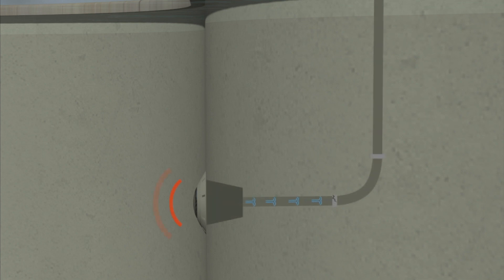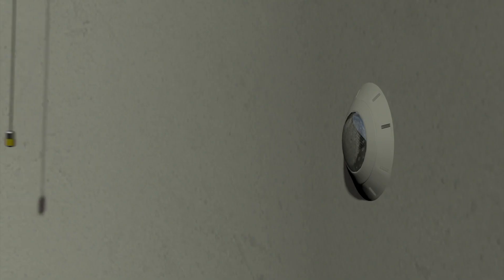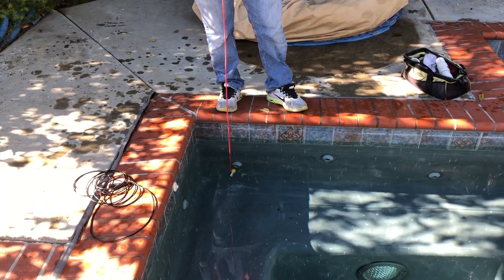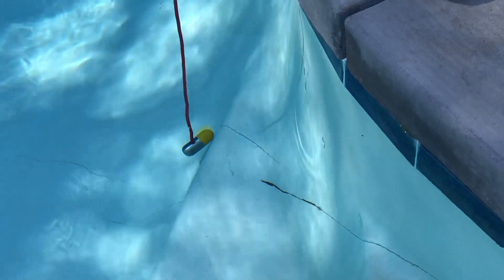Leaktronics Pool Scope Hydrophone is the go-to piece of equipment leak detection professionals use to find leaks in pools. By simply dropping the mic into the pool, the user can listen at protrusions in areas where leaks commonly occur, including structural cracks and areas with signs of previous repair.